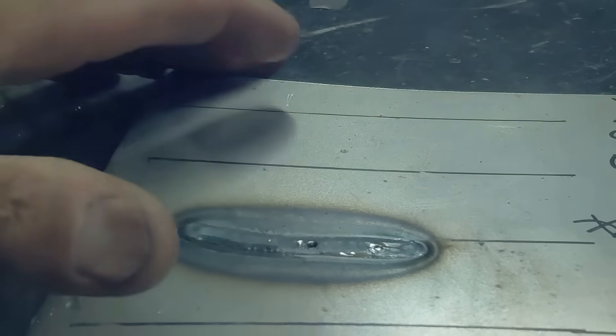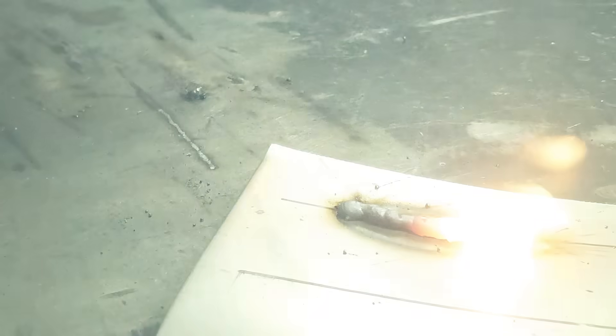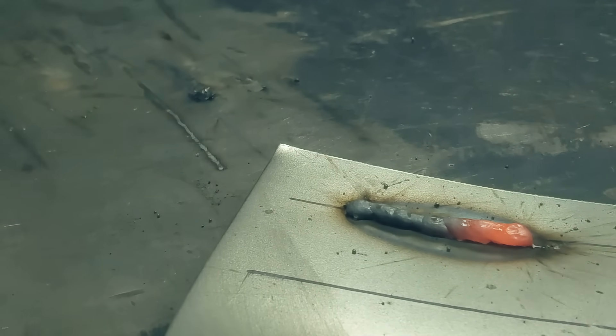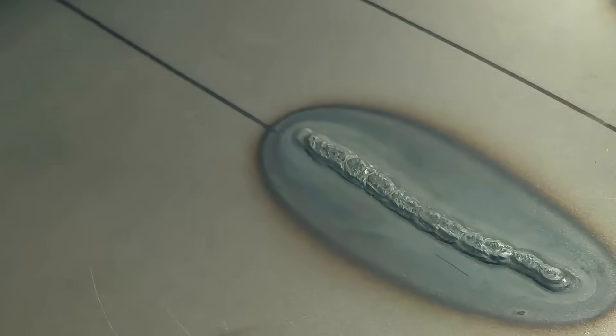We're going to quench between each weld to cool off the panel so we don't get an inaccurate reading. That is the penetration on the 5 and 40 setting.